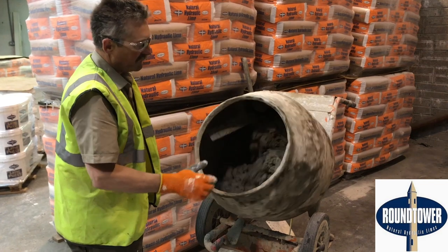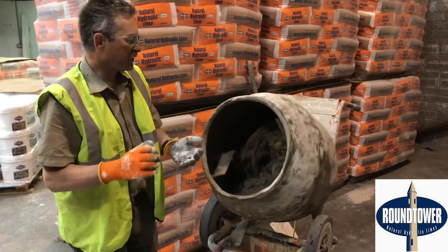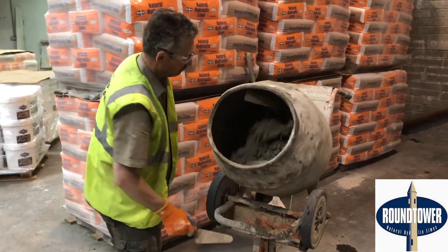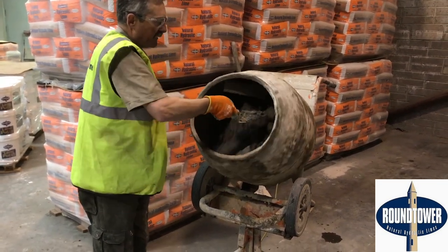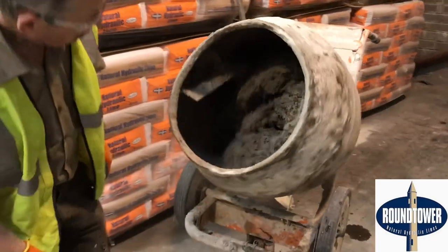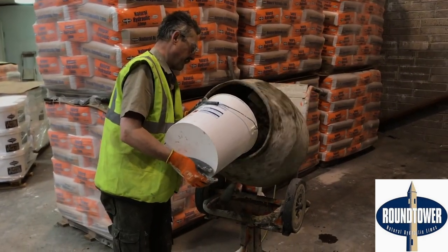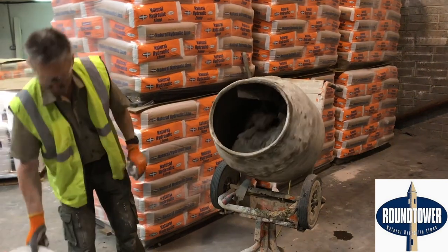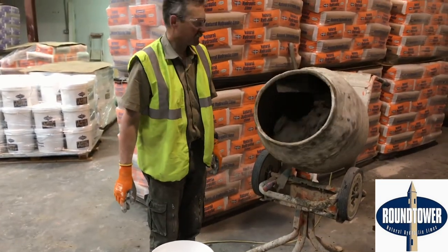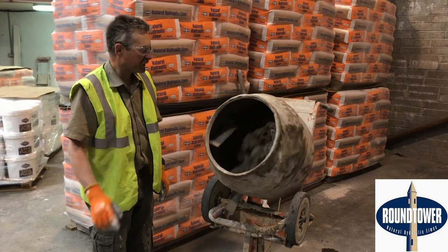If the mortar is too wet and really sloppy, when you apply it to either rendering or pointing, all that moisture has to evaporate out of it and it shrinks quite a lot — so it's not ideal. I think that's getting there now for a pointing mix. For that much sand and lime, I added about three to three and a half litres of water, because the sand is very dry at the minute. But if the sand is quite wet, you're only adding a very, very small amount of water.